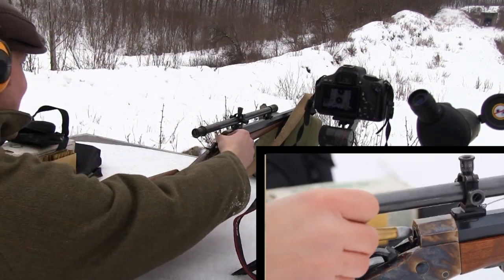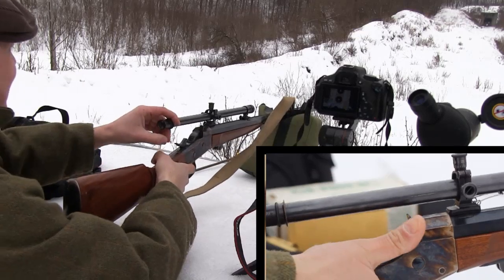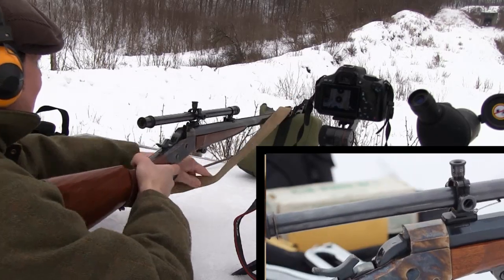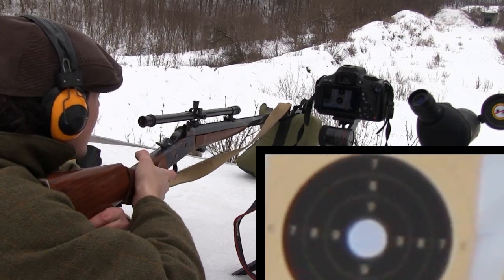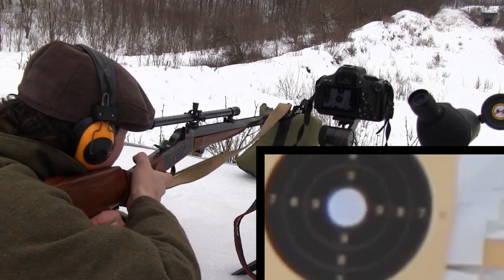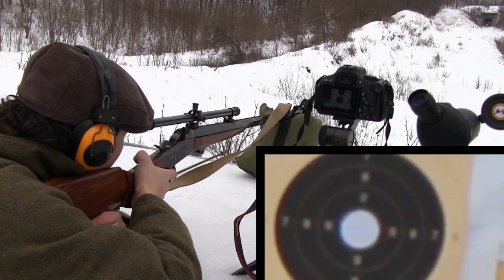I adjust my bullet seating depth so the bullet will touch the forcing cone to eliminate the free-flight period. This results in a stronger recoil because the force of the bullet leaving the case and the force of the bullet entering the forcing cone are additive. But this is not such a great problem if your cartridge is loaded with black powder and if your case is not crimped.